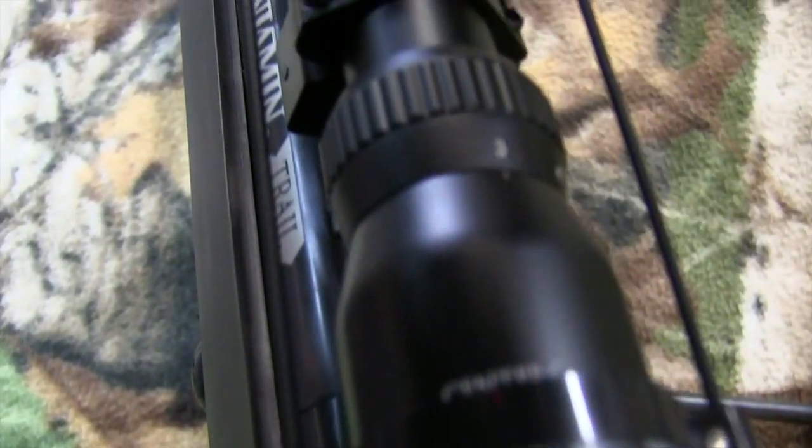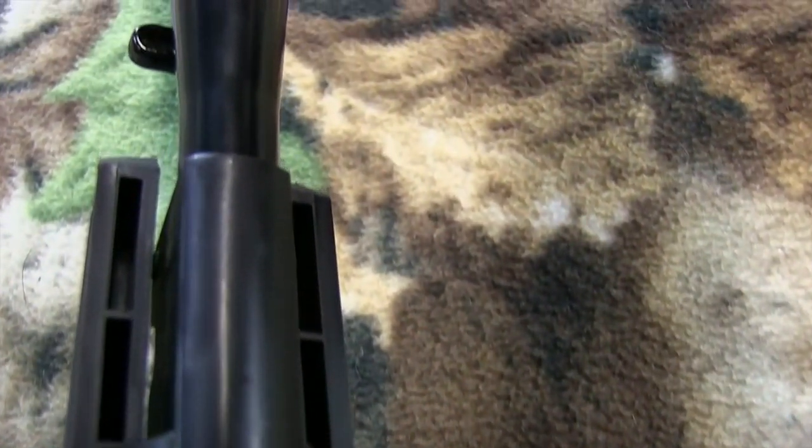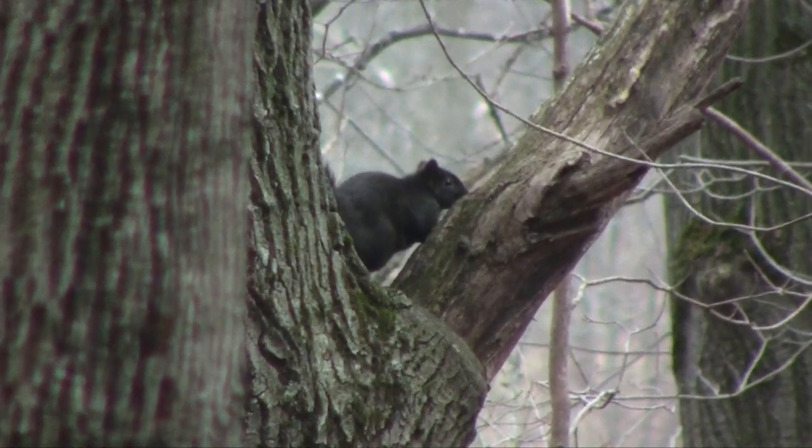The overall weight is eight pounds, which is a little on the heavy side. The scope is mounted on a Picatinny rail on top of the rifle, which is really nice — you can put it on and take it off without losing accuracy. The primary uses for this gun are varmint hunting, small game hunting, pest control, and target shooting.